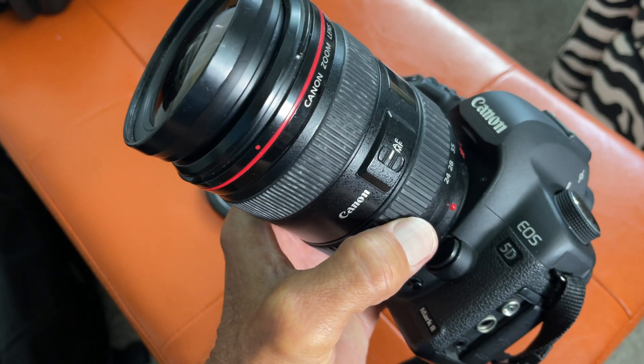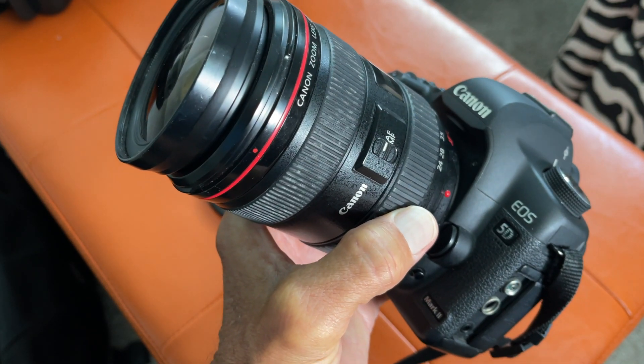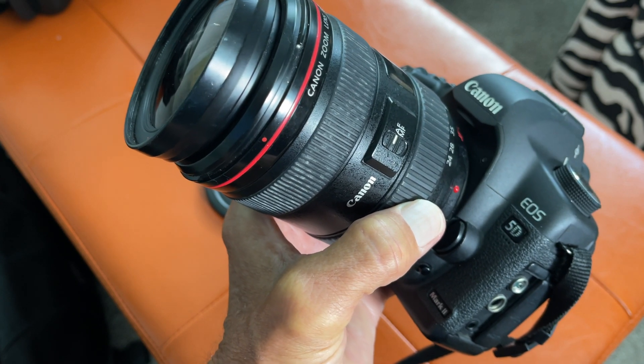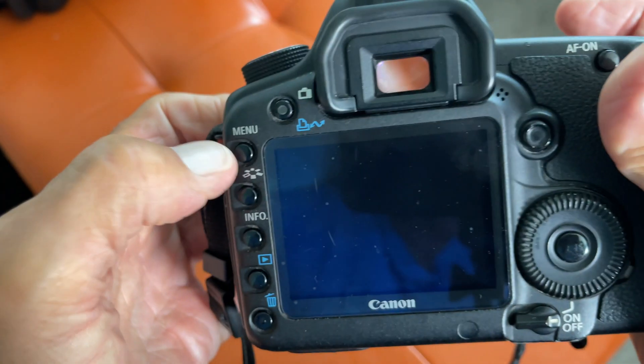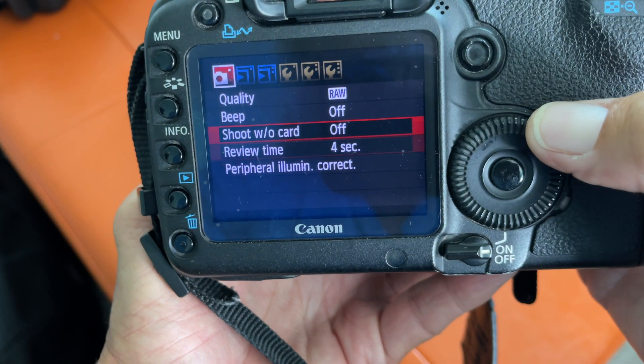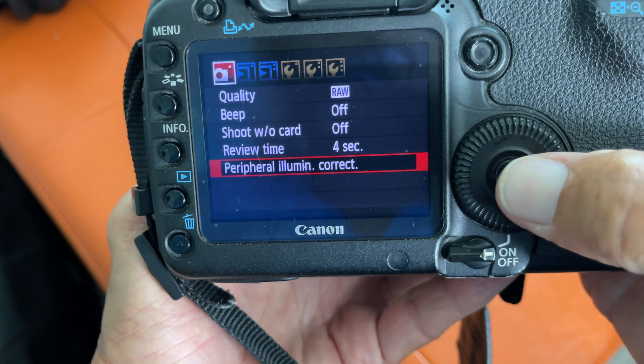In this video I'm going to show you how to get rid of dark corners on your photographs when you take them with your Canon 5D Mark II. What we're going to do is navigate all the way down to where it says peripheral illumination.